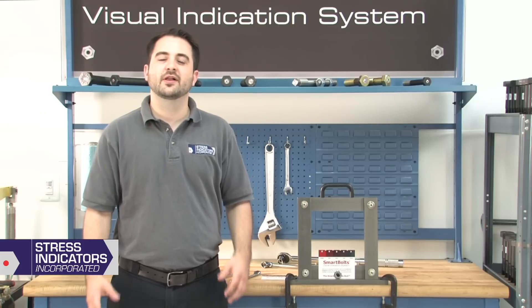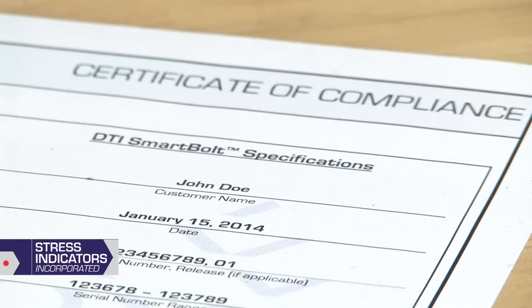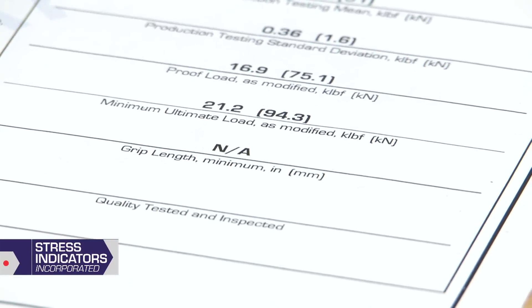The Certificate of Compliance lists your Smart Bolt specifications such as bolt dimensions, grade, and finish, as well as design tension, proof load, and other relevant information. Verify that each specification meets your application requirements.